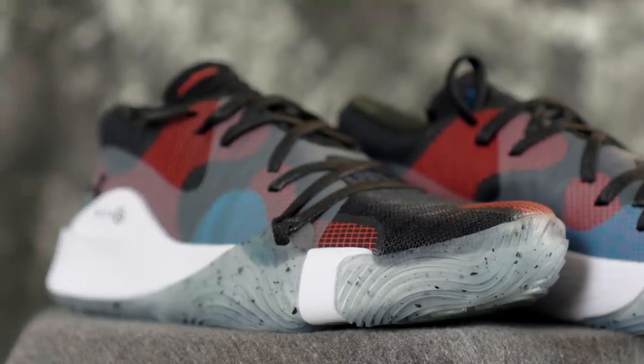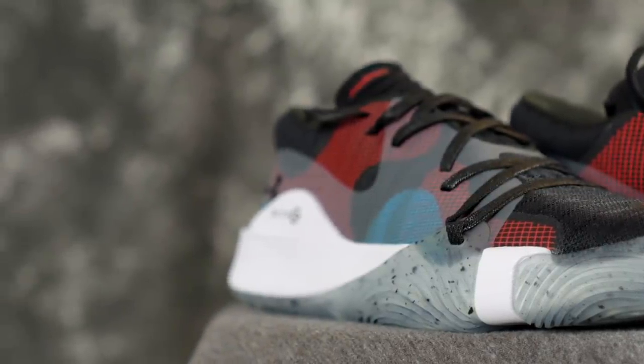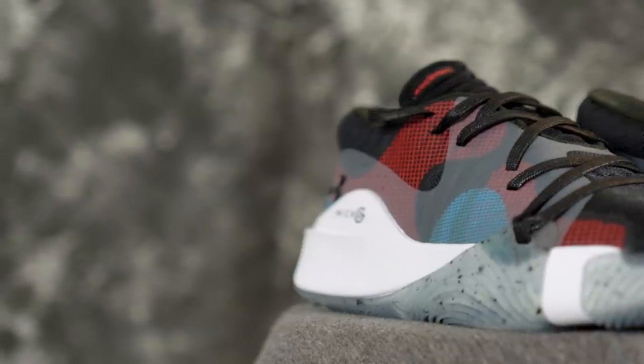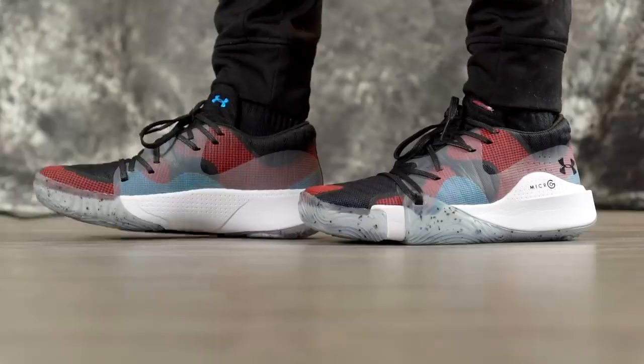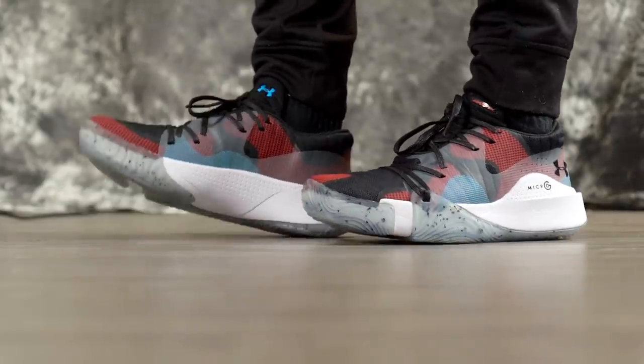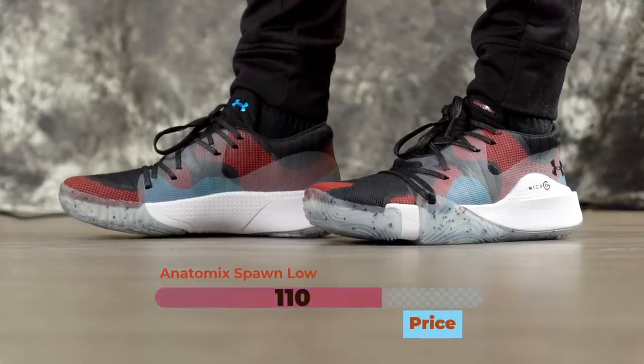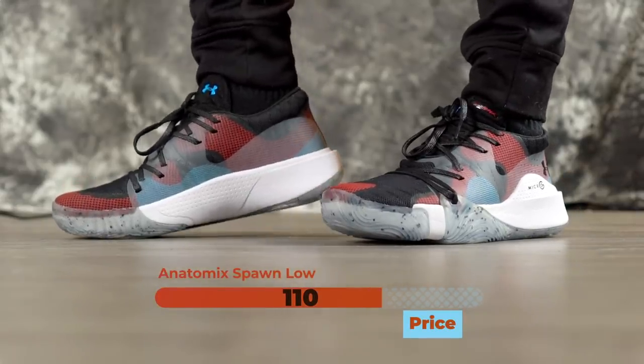I just weighed these and they come in at 11.04 ounces — super light. It's a very minimal-feeling shoe with no bulk, and it seems like it'll be a very responsive shoe. Traction is really good, cushion is responsive, materials are supportive, and fit seems good. These are $110 — if you want to cop, we'll leave a link in the description.